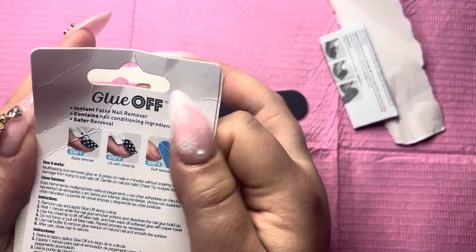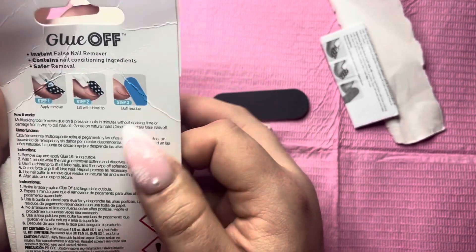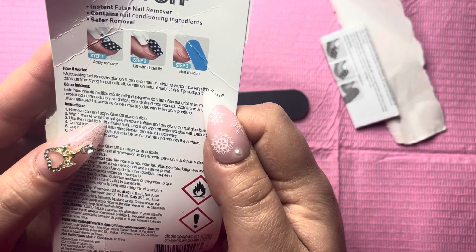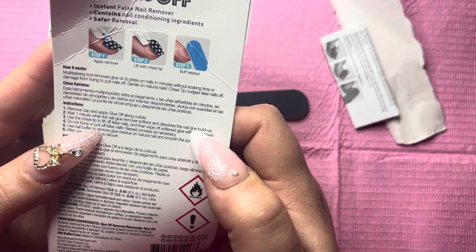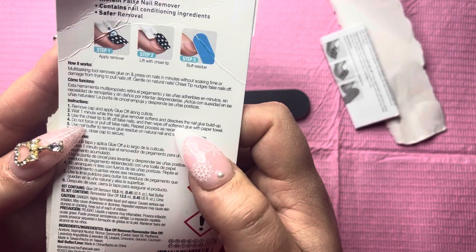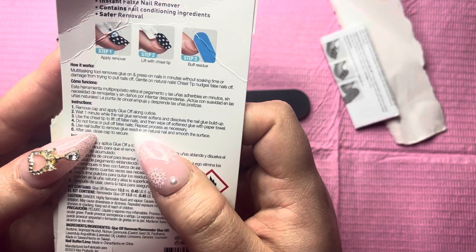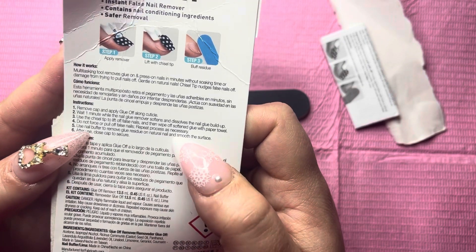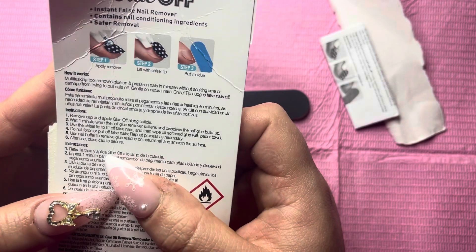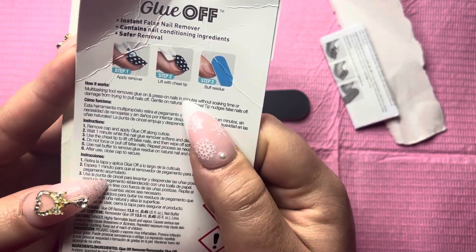There are instructions: remove cap and apply glue off along the cuticle, wait one minute while the nail glue remover softens and dissolves the nail glue buildup. Use the chisel tip to lift off false nails, then wipe off softened glue with a paper towel. Do not force or pull off false nails — repeat process as necessary. Use a nail buffer to remove glue residue on the natural nail and smooth the surface. After use, close cap to secure.